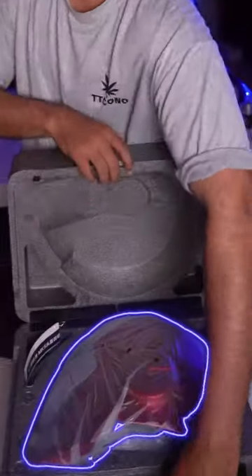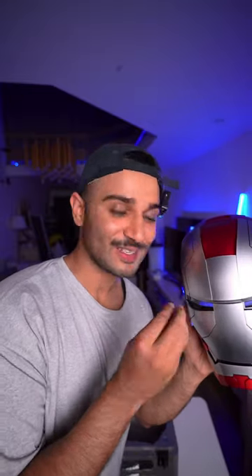Are you ready? I'm gonna open the box in three, two, one. It's looking super sick! Now the moment of truth.